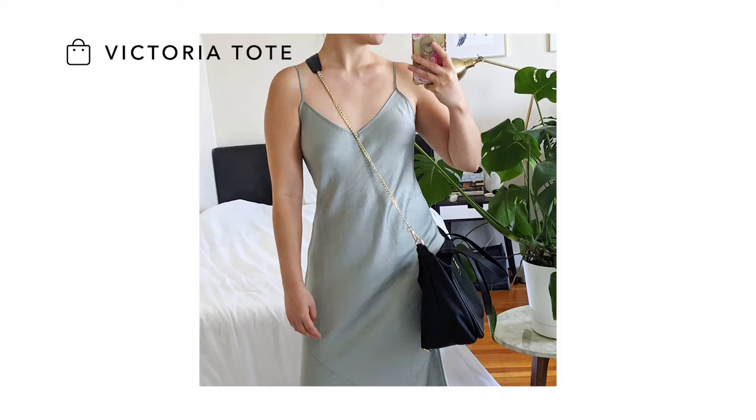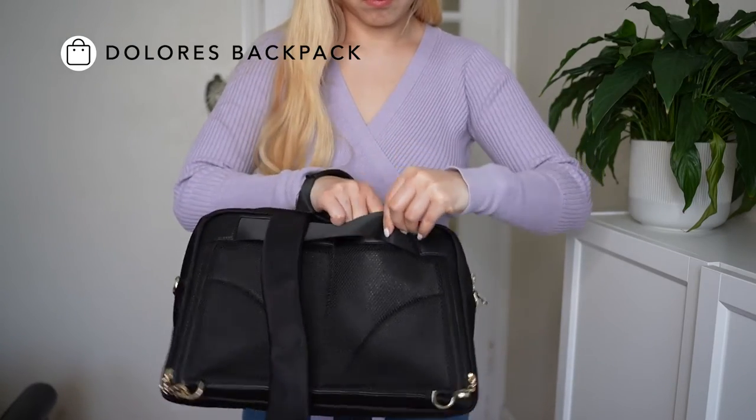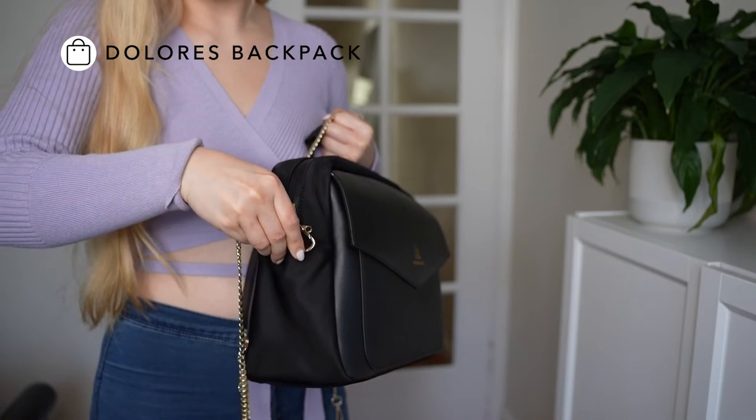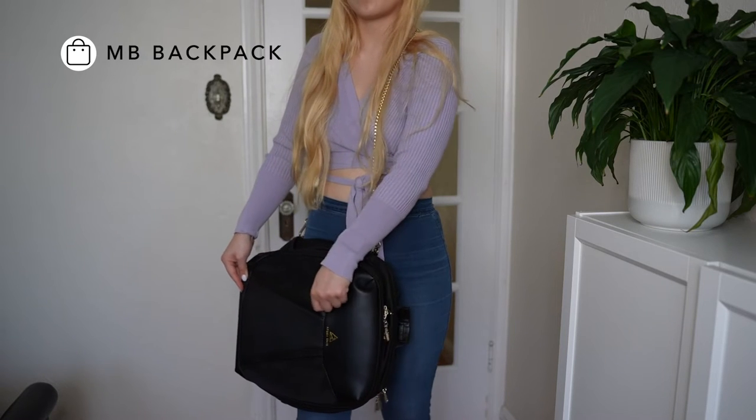You can also add it to your larger bags such as the Victoria tote, the Dolores backpack, and the MB backpack. Both have straps that will pack away, so if you wanted to turn it into a chain strap cross body, this is an option as well.